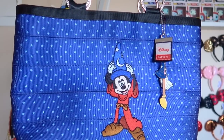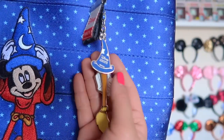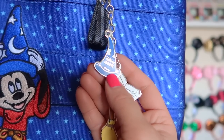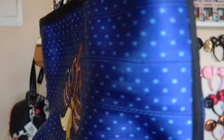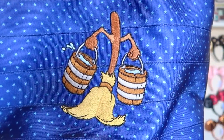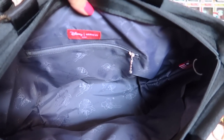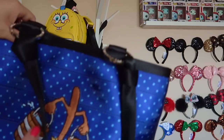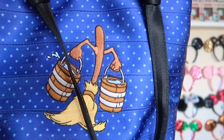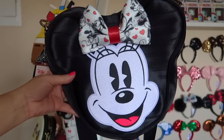The next bag is another Harvey's tote — this is for their Fantasia anniversary. It has Sorcerer Mickey on the front. Up close you can see an adorable little charm set that dangles off the front. The back is really cute too, with the little broom and watering pails. Inside is that same gray Harvey's material with all of the pails depicted inside. This bag goes with all of our Sorcerer Mickey bounds and outfits.